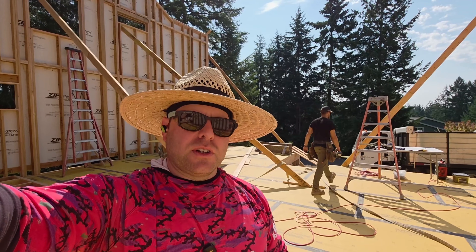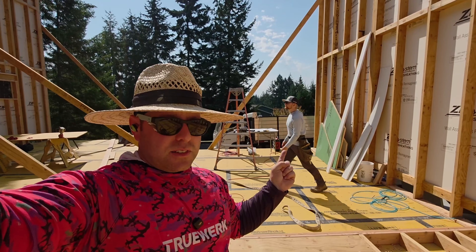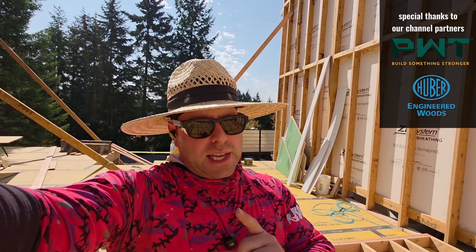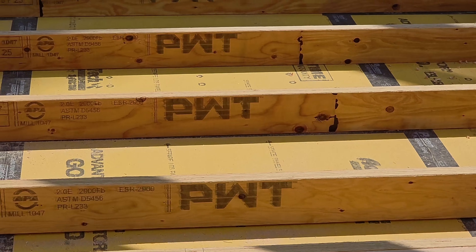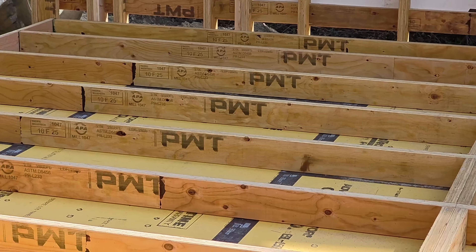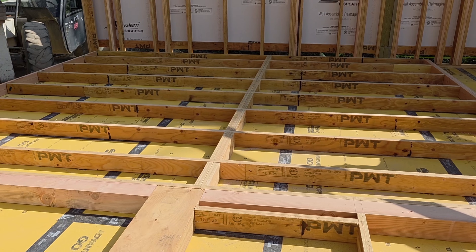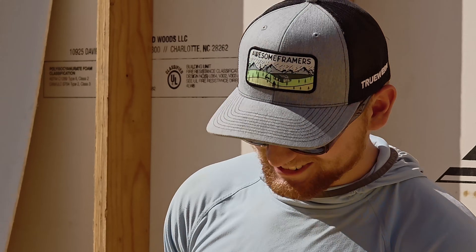Kyle's and my IQ combined is still only half of Jordan's. So this is the first house that Jordan's framed, and he's done most of the cutting for us. See if you can pick out what he did right cutting all of these studs. Let me zoom in to make it easy for you. That's right — it looks better if all the logos match. Jordan, outstanding job buddy. Thank you, sir.